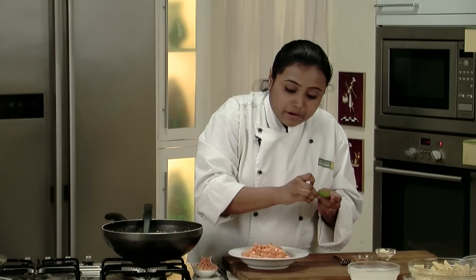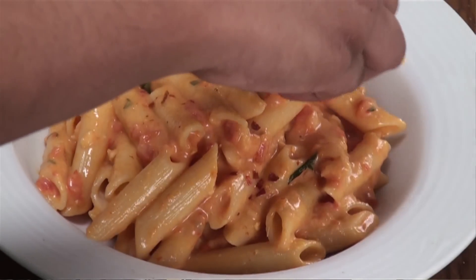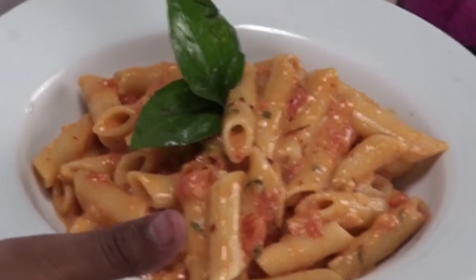And our pasta is ready for serving. We'll transfer the pasta to a plate. We'll sprinkle some more crushed red chillies and garnish it with some fresh basil leaves. So our pasta in creamy tomato sauce is ready — a very quick recipe that you can have at any time of the day. For more such recipes, don't forget to subscribe to Sanjeev Kapoor Khazana.